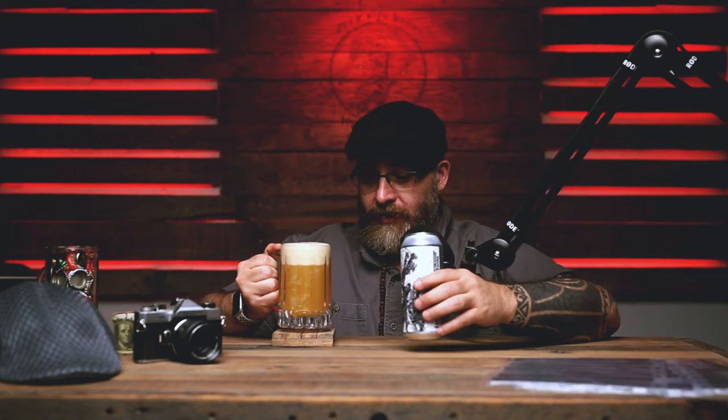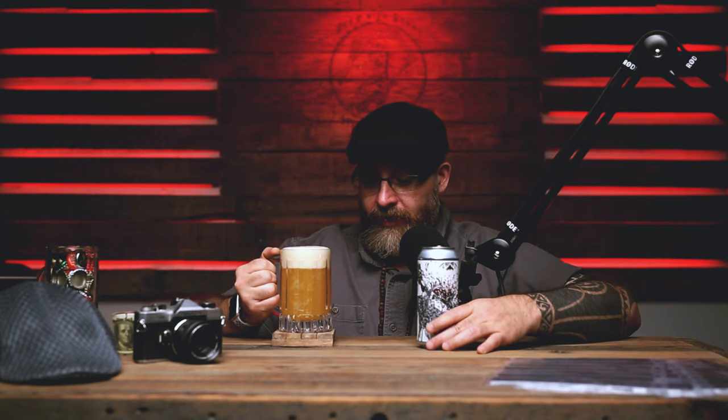Over-poured it a little bit. Cheers, you silly bastards!